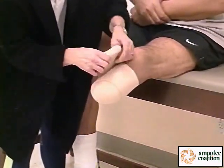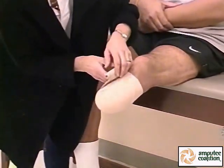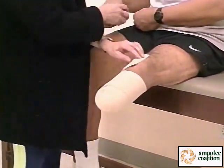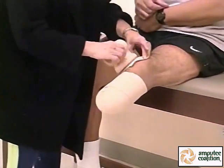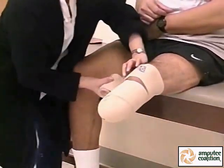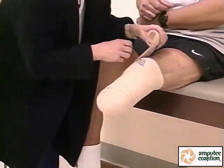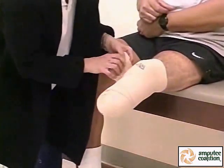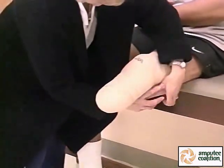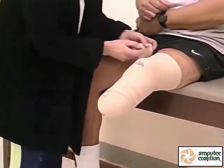Then continue up the leg with less stretch to the knee and secure. Or, if the limb is short, take a second bandage, cover the knee, then go below and above in another figure-of-eight pattern, and then secure with tape.